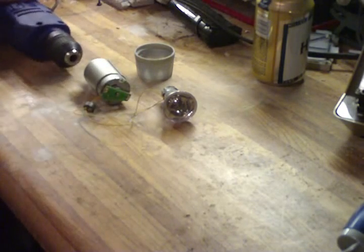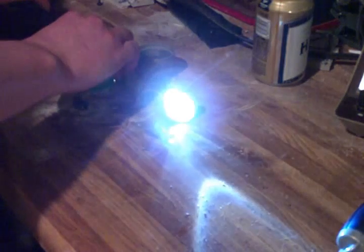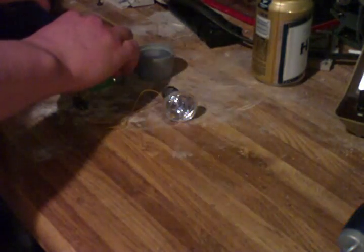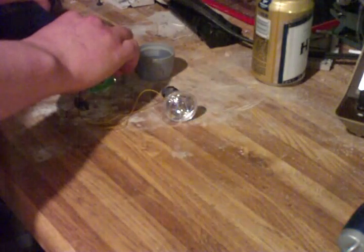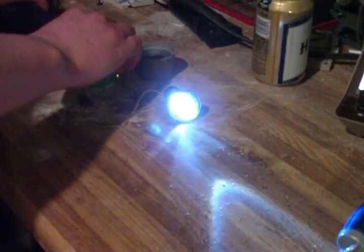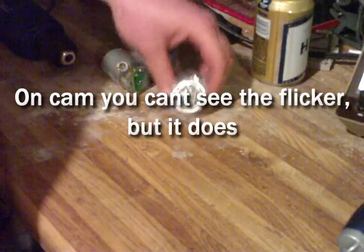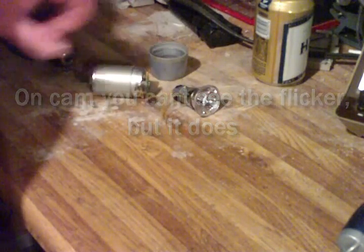I've got an electric drill here just for consistent spin action. When you get the little motor spinning fast enough, the flickers blend together and it's not that big of a deal. Just figured I'd add that - thanks for watching.